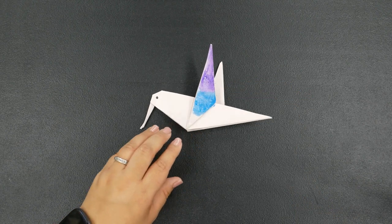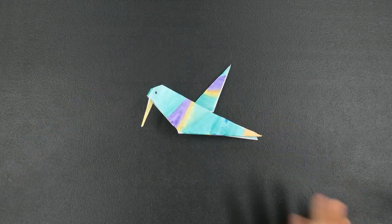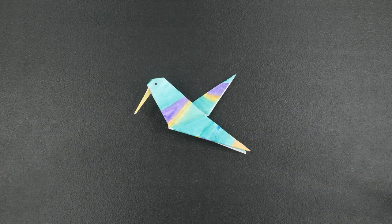You could add some feathers if you have any lying around. Let me bring in one I had already finished using watercolors — but again, you can use whatever supplies you have. And there you go, there is your hummingbird origami! I really hope you have as much fun as I did.